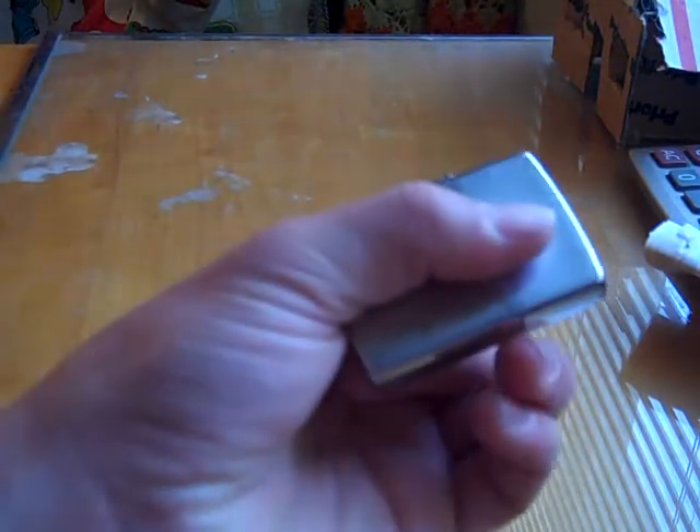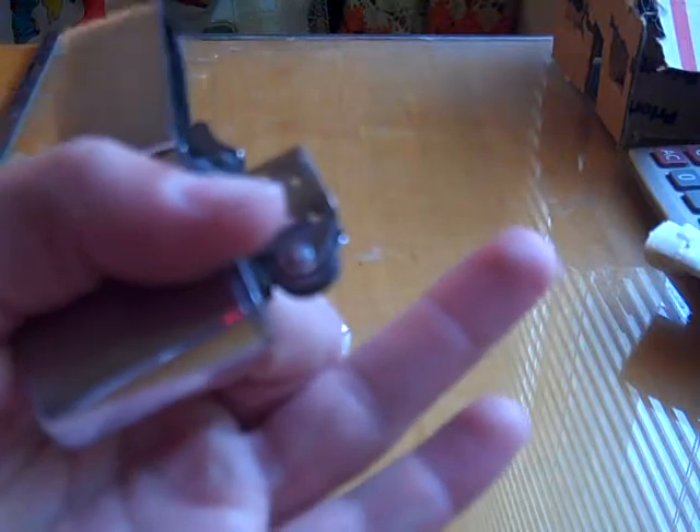Thumb, index finger, and your middle finger — that's how I do it, though I think you can do it differently. Index finger, middle finger, and your thumb hold it. And then this — I believe it's called the ring finger — is going to come up along the side here, and you're going to try to grab it like that. You've got to do it quick. Then flick it open, and come back down and light it.